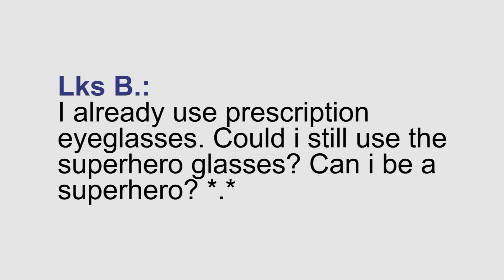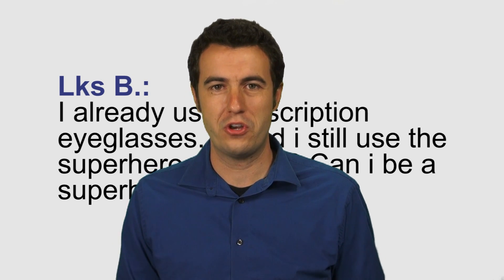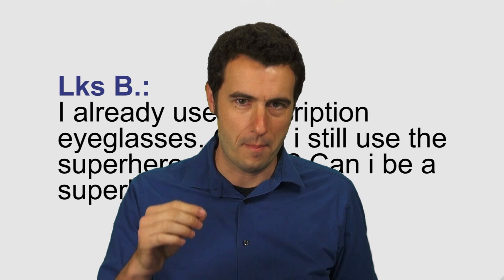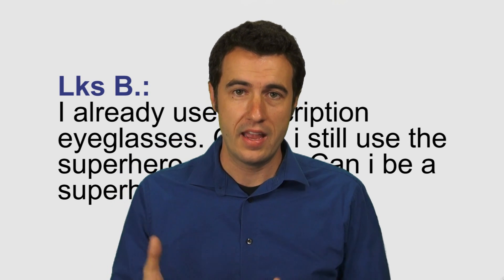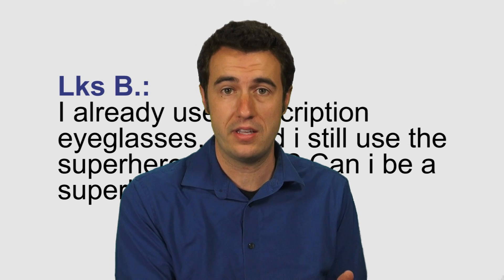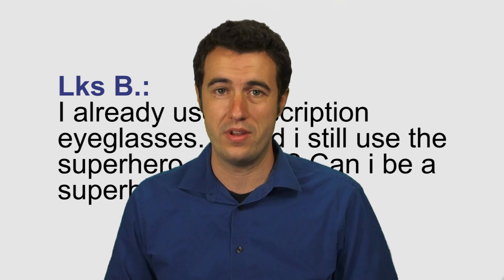I already use prescription glasses — could I still use Superhero Glasses? The Superhero Glasses are not available in prescription, so the way you would have to routine it is just slightly different. You'd have to take off your regular glasses and put on your mind-reading glasses, or have the spectator put on the glasses and say that you can see into their thoughts when they're wearing the glasses. You just have to routine it slightly differently, and that will give you the justification to use the glasses and breathe on them.